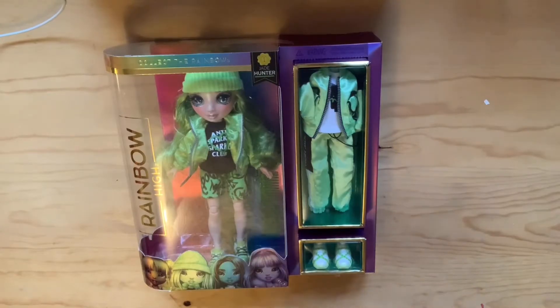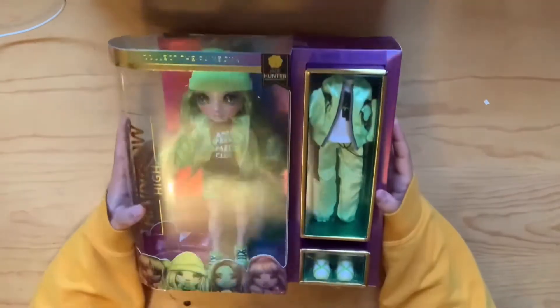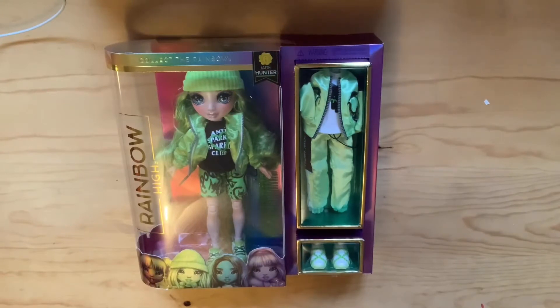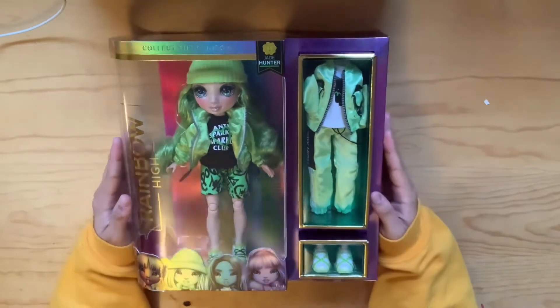Hello and welcome! For today's video we have something super epic and special to unbox — Jade Hunter from Rainbow High. She was so hard to find. I was really hoping to get her for Black Friday or Cyber Monday but she was sold out everywhere. When I went to the store the other day and saw her on the shelves, I absolutely had to get her. Now I have her and she's so cute!